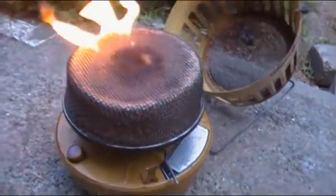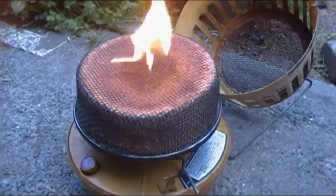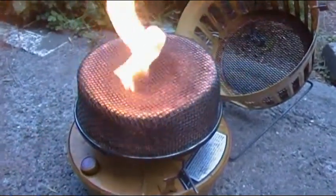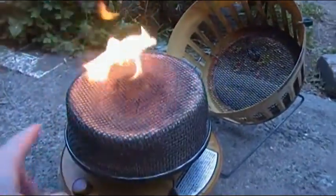Then you sort of just let it hang out for about 10, 15 minutes. Eventually this will lose its flame and gasify the liquid fuel as it's coming up, and this whole thing will just become a nice hot burner.